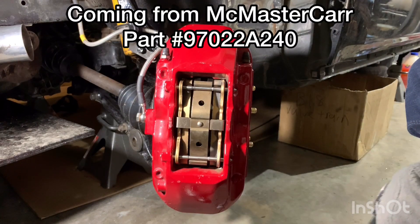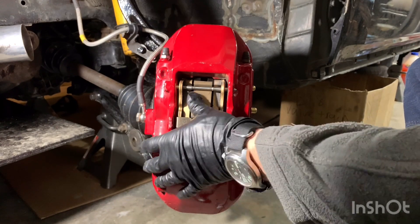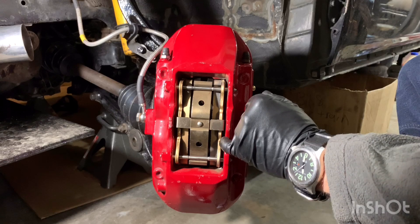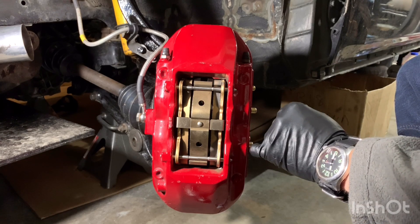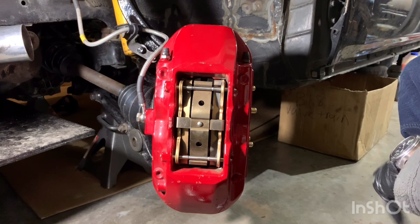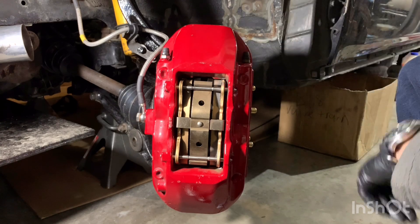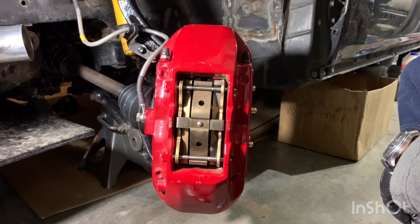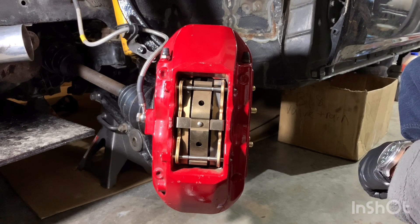Once I get the half millimeter shims for the caliper and spindle to get this perfectly centered, I'll get it all fully buttoned up. I also have a company that reached out to me that makes a titanium plate that goes between the brake pad and the caliper — I'm working with them and if I pick up a set I'll show you the product and see if it lives up to their claims. For brake fluid I run Motul RBF 600 in this setup. I flush the brake system every third track event, which keeps the fluid fresh. It's relatively inexpensive and I can get it easily locally.